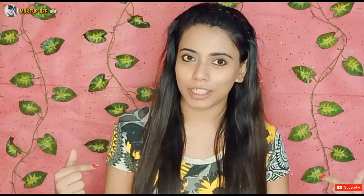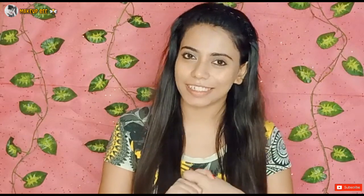So if you are watching this video, please like this video and share it with your friends and family. So let's get started.